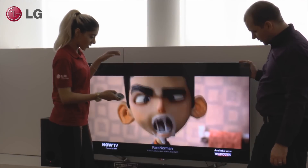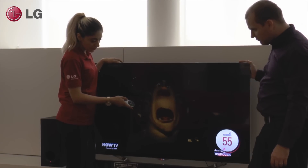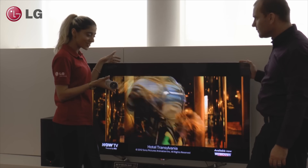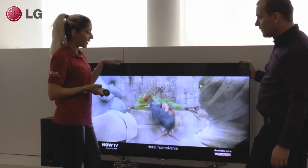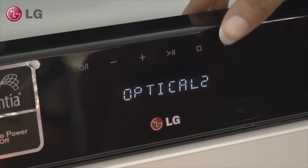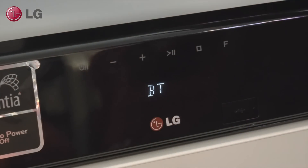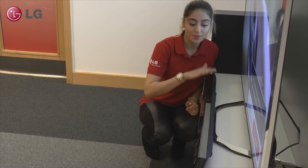Demonstrating SoundSync is very easy. Firstly, bring your customer to an LG TV that has a compatible soundbar setup. Play a program on the TV using the TV speakers. Then connect the TV to the soundbar using SoundSync and show that the soundbar is not connected to the TV at all.